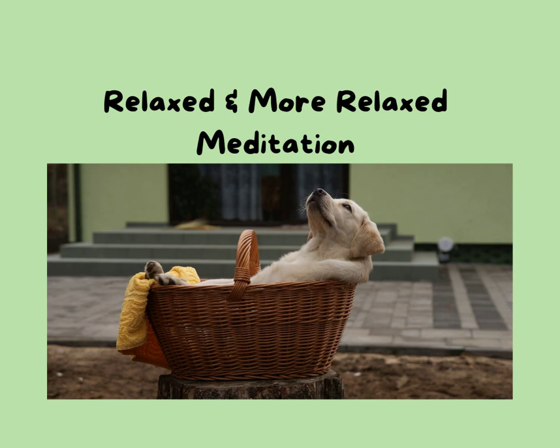Breathing in. Soft eyebrows, soft eyelids. Exhaling when you're ready, relaxing, releasing. When you're ready, inhaling — soft belly, relaxed hands, soft hands, relaxed feet, straight back, relaxed throat, relaxed tongue, relaxed eyebrows. Exhaling, relaxing, releasing.